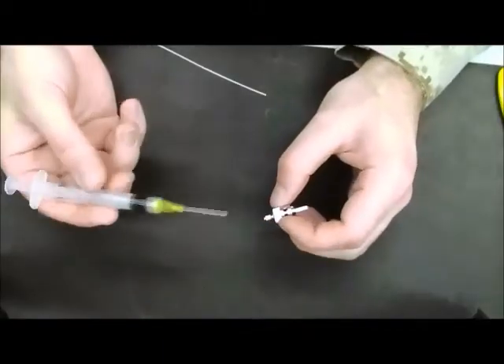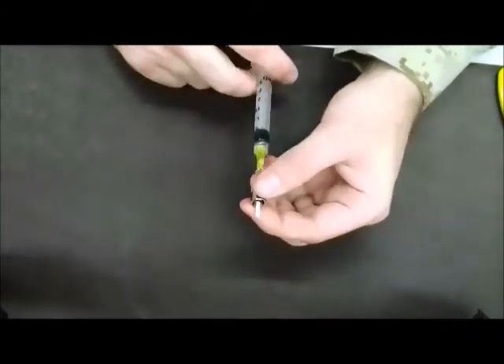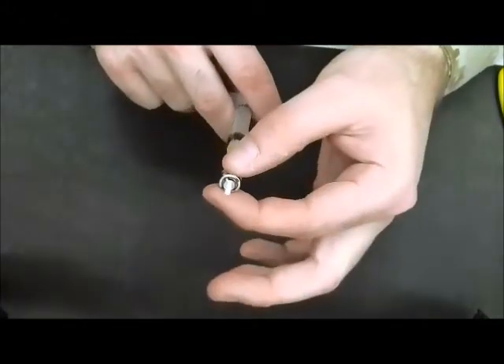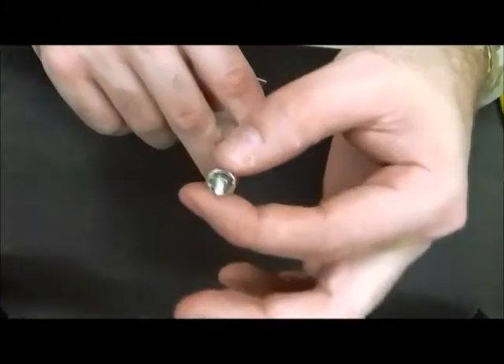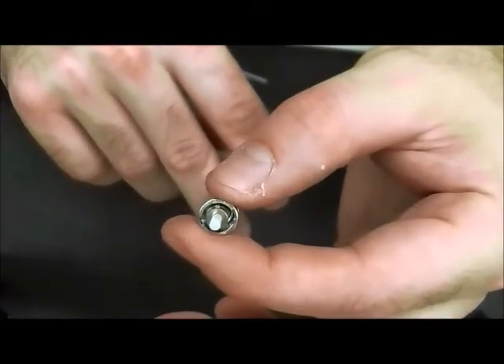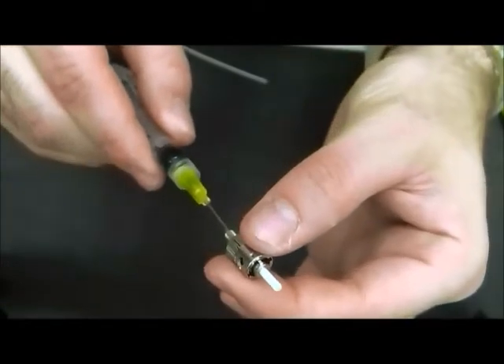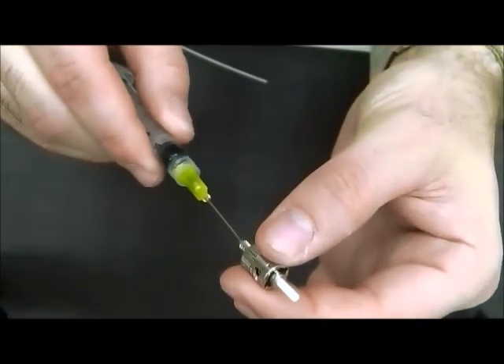The next step is to add the adhesive inside the ST connector. Sticking the needle inside the ST connector, press down on the needle until you see a little of the adhesive come out the tip of the ST connector. Once you see this, stop and rotate the needle clockwise inside the ST connector.